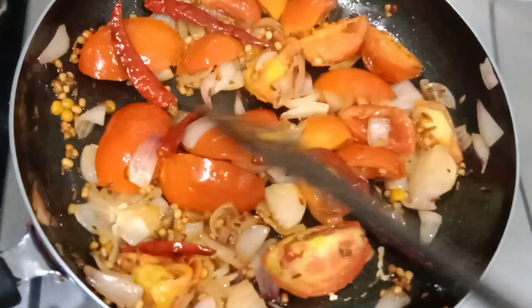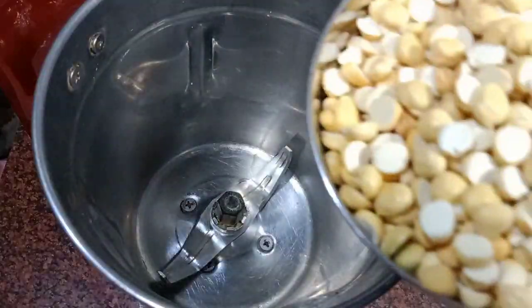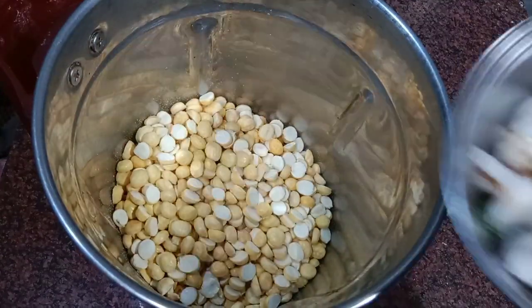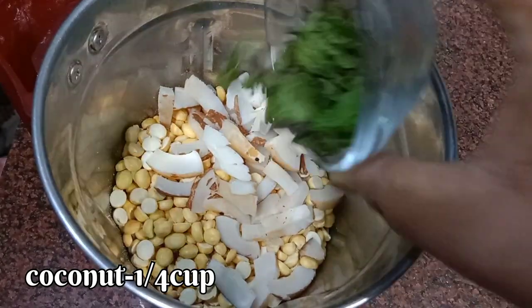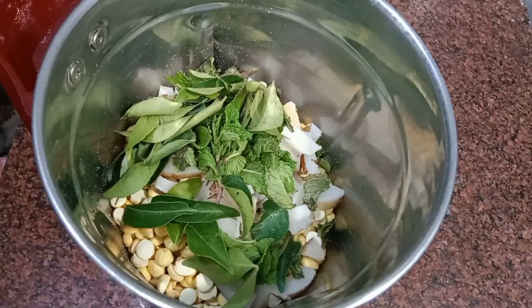After the first stage, the tomatoes are cooked. I will cook for a little more. 1 cup of tomatoes, 1 and a quarter cup of tomatoes, 2 tablespoons of tomatoes, 2 tablespoons of garlic.